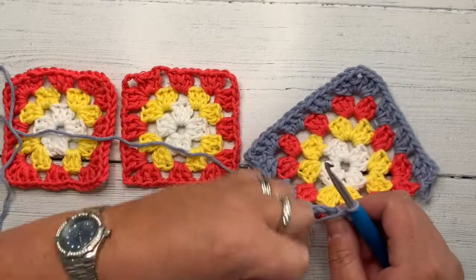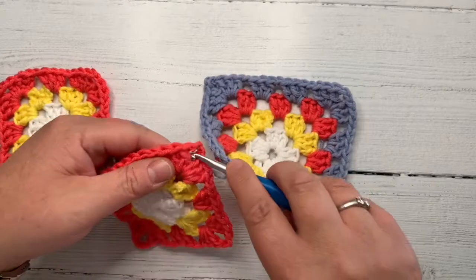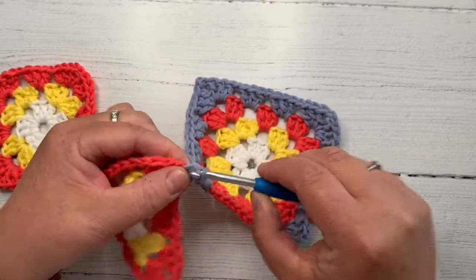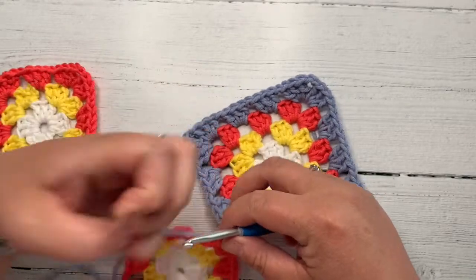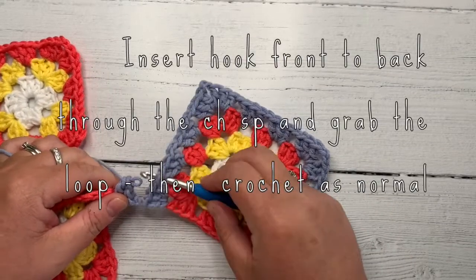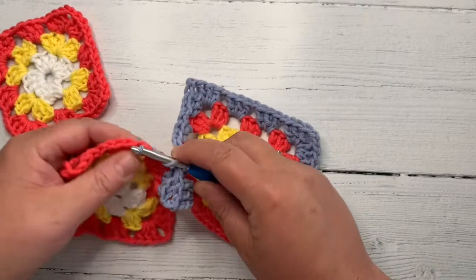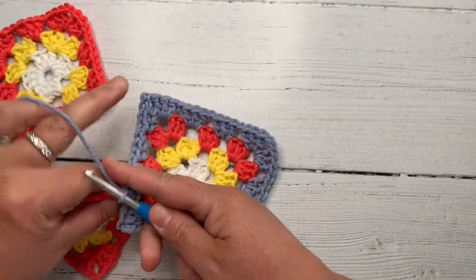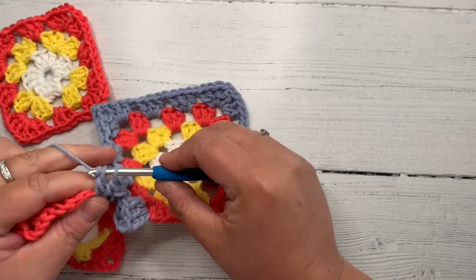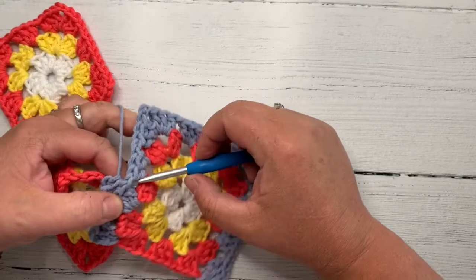Then we get to the corner and then we work back round on this side. At that point, we bring in the next one. So we finished this corner but only with three double crochet in, and then we join in this one and then we work up and round again. So if we just join to this one — I've just done my chain two, picking up my next square and I'm just working three double crochet into the corner as I normally would do. One, two, three.